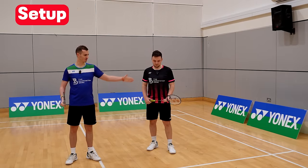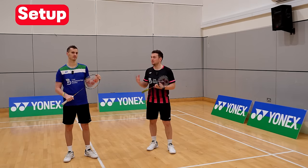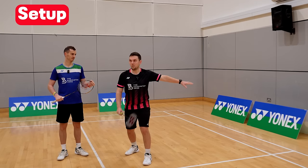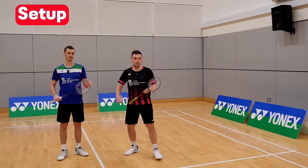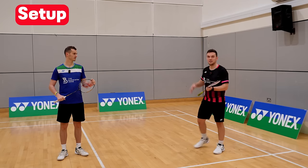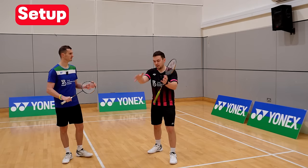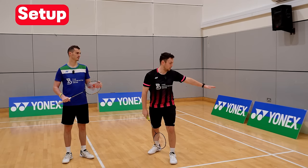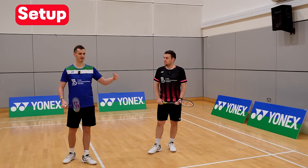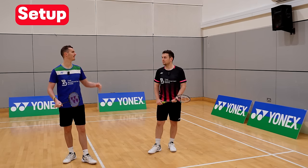Also consider where across the line you stand. Don't be too close to the tee — it invites an out-wide serve and makes it hard to get back to the flick. Don't be too far over the other way either, as it creates big gaps. About two-thirds across is a good position: close to the middle for the low serve, while still able to get out wide and cover the flick. Leaving a little more space on the out-wide low serve is fine because the shuttle travels further, giving more reaction time.